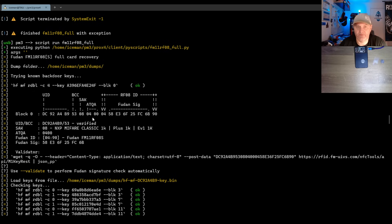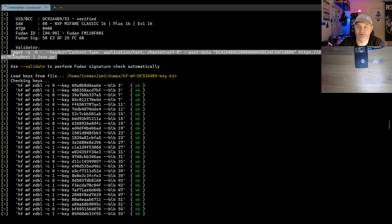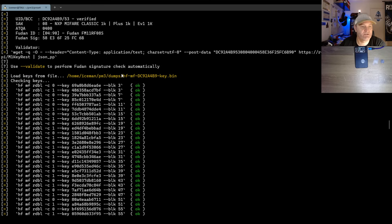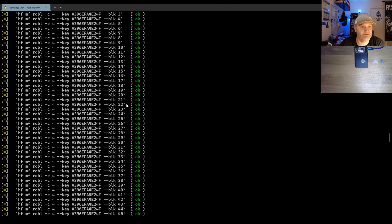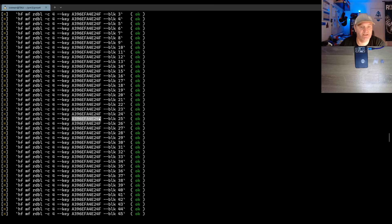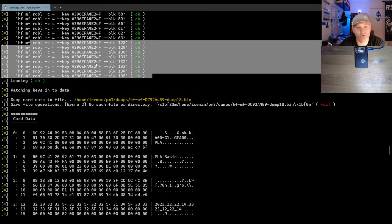They explain a lot of what's going on here, a little bit more than the other script does. You can do a validator and call rfidtoys.com to see if it's a genuine tag or not. It reads out all the key files and all the blocks. This is the backdoor key that is used. It also tries to read beyond the MIFARE Classic 1K memory range and read the hidden blocks on this Fudan card — this is part of Philip Turbin's research paper, so you should read that to understand more.